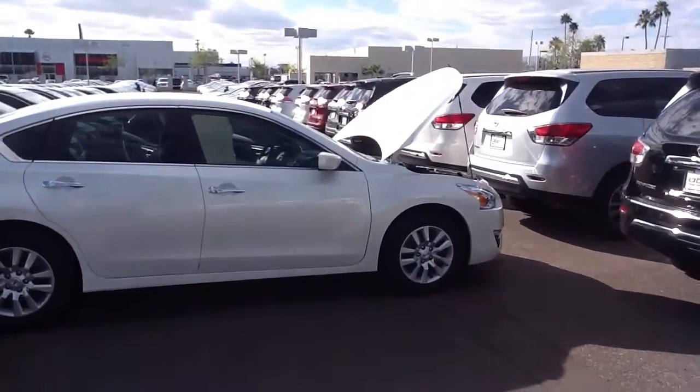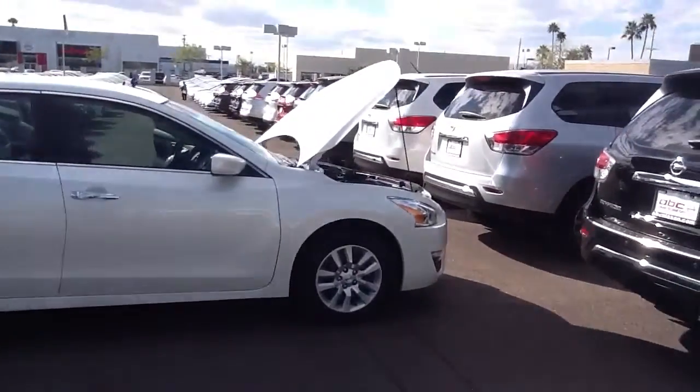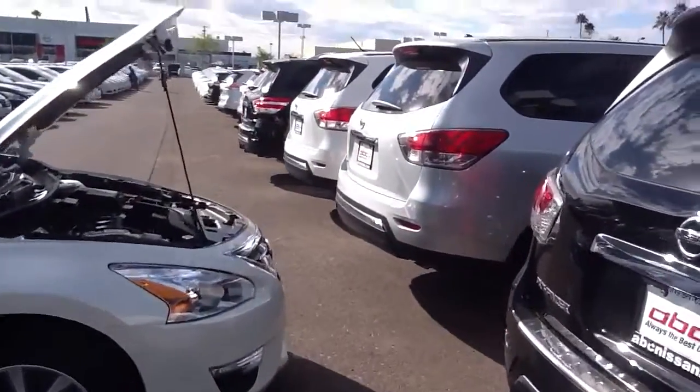Hi Ken, this is Steele from ABC Nissan. I wanted to shoot you a quick little video of this 2014 Nissan Altima 2.5.